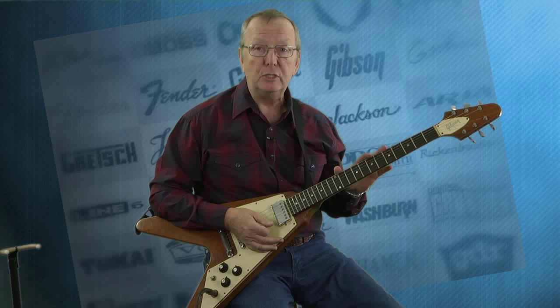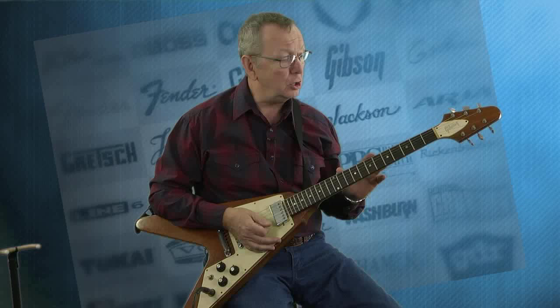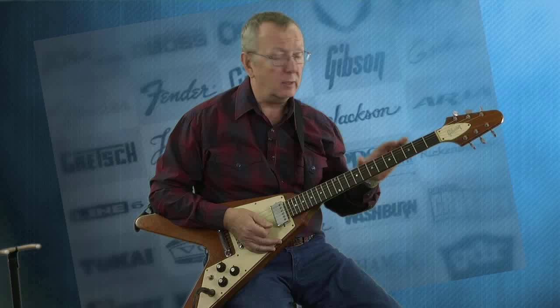It plays great now, but when I got this guitar, it didn't play great — it really needed some help. The frets had just been played to death. They were like pancaked out, all flat and worn out. So the first thing we did is we had them professionally redone. Jeff, the tech, did a great job on completely refretting this guitar.